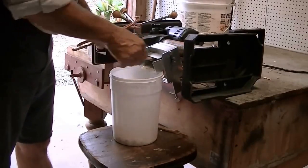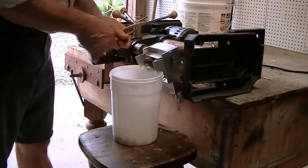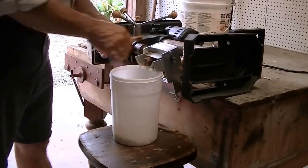I remember my mother and grandparents sitting around shelling peas the old-fashioned way. It took forever.